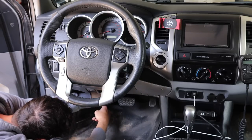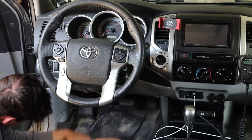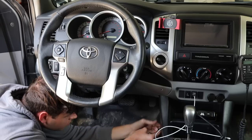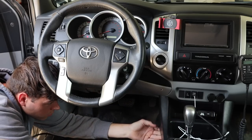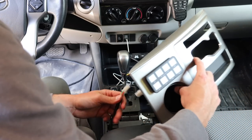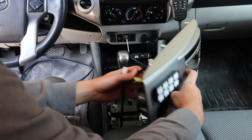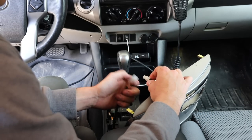I just routed the wire over the pedals and the steering column, making sure to keep it all nice and tucked and secured out of the way, because the last thing you want is for it to get caught in the pedals while you're driving. Got the wire all routed through — now it's just time to connect this, clean everything up, and put it back to where it was. It's a lot easier than I thought it was going to be.